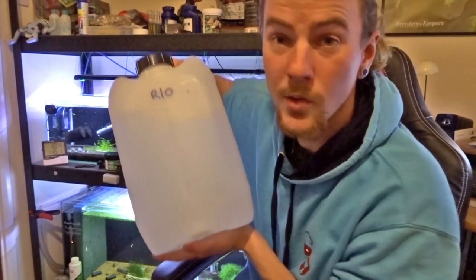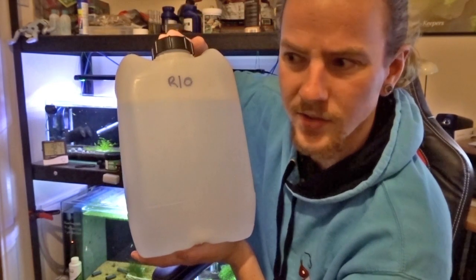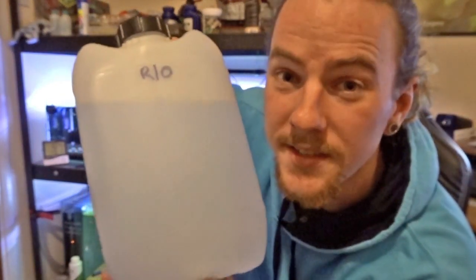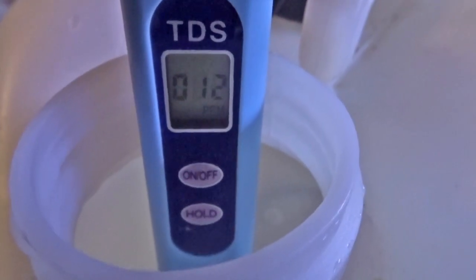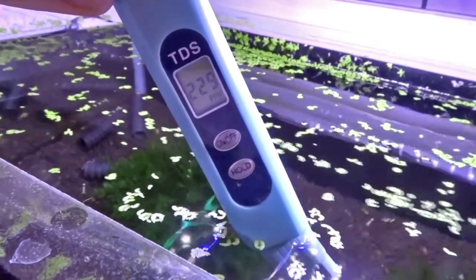All you're going to need is some pure RO water here. I did measure the TDS on this and it comes to about 12, which is nice, not too bad. Closer to zero the better, but I can live with 12. So here's the TDS of the RO water — as I said, 12. And here's the TDS of my shrimp tank, so 129, 130-ish.